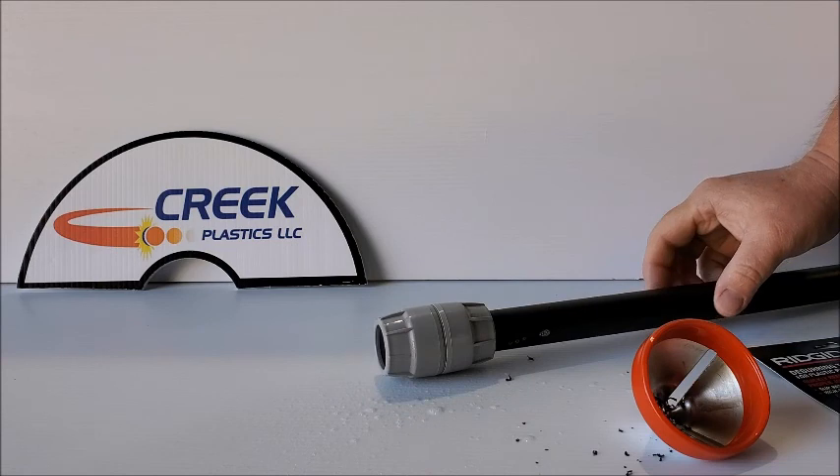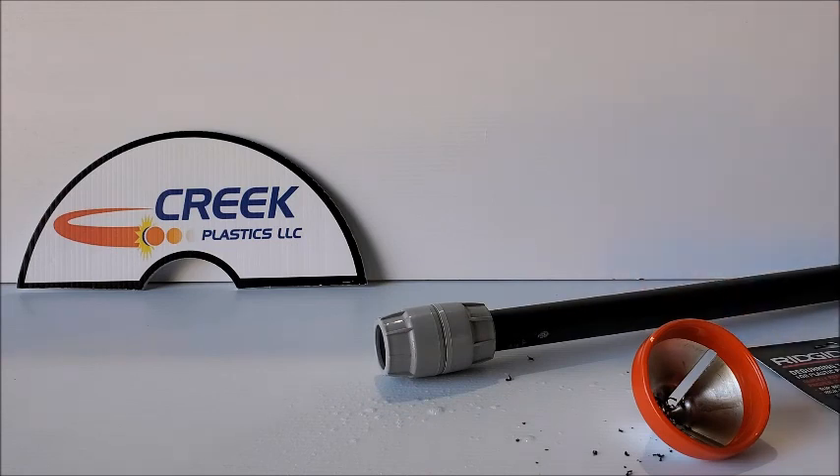And that's all that's necessary to make it easier to install your coupler. We hope these tips help you get the job done. Have a great day!